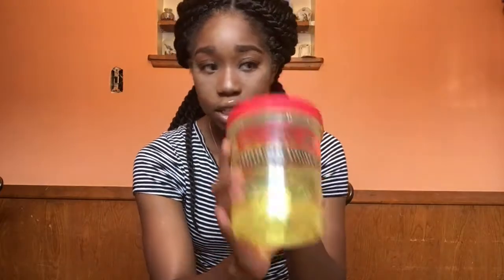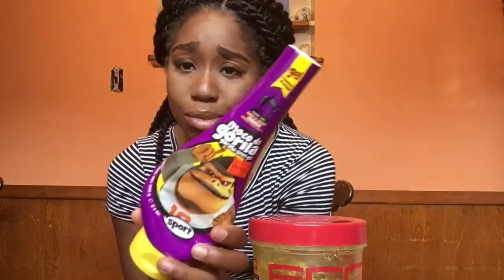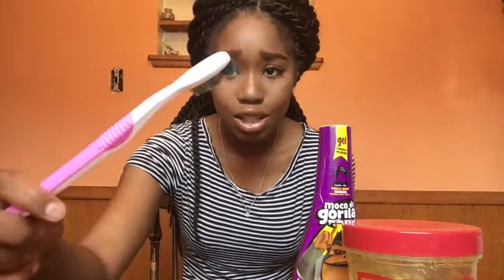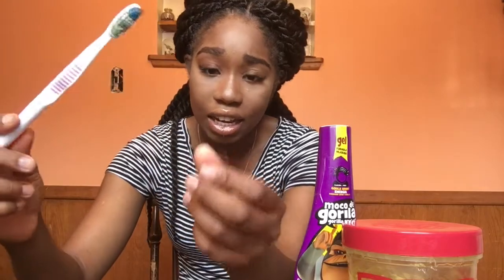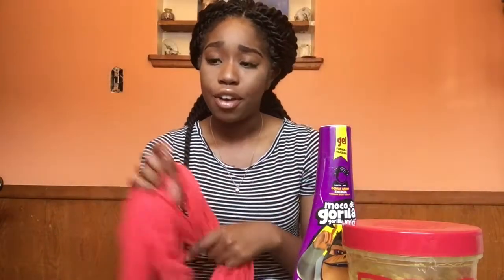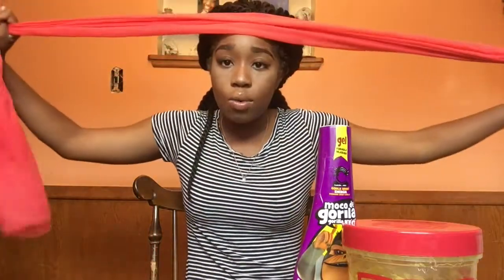I also use Gorilla Snot — I also got this from the beauty supply, it was $2.99. I use the sport version because when I tell you stuff doesn't really work for me, I wanted the strongest stuff, and I think Gorilla Snot Sport is the strongest gel they have. I also use a toothbrush — you can see it has gel and stuff on it. I don't brush my teeth with it, I use it just for my edges. And last but not least, you need your scarf. It's recommended you use a silk or satin scarf because it's better for your hair.